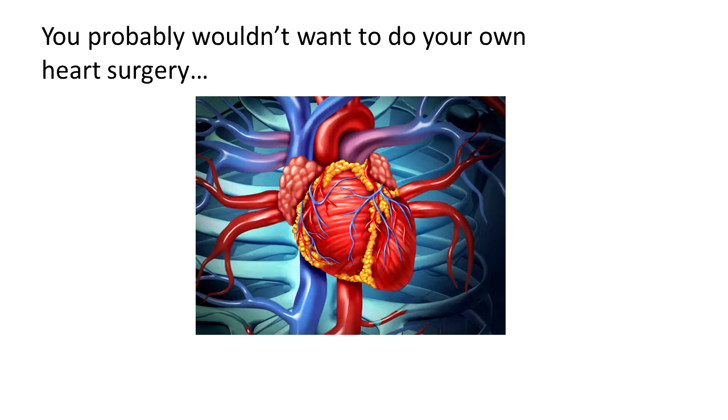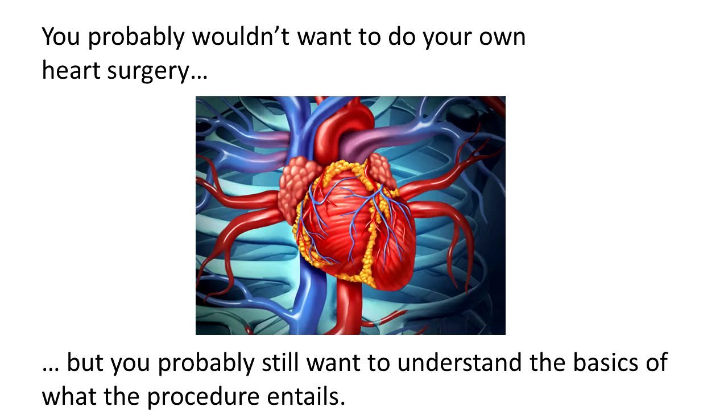I have to start with the warning of don't try this at home. Each video I have has a disclaimer, but for this I feel it's necessary to further point out that I don't recommend people write their own patent claims and file their own patent application. Just to give an analogy - if you needed heart surgery you probably wouldn't want to do your own heart surgery, but you'd still want to understand the basics of what the procedure entails, and that's my goal here.